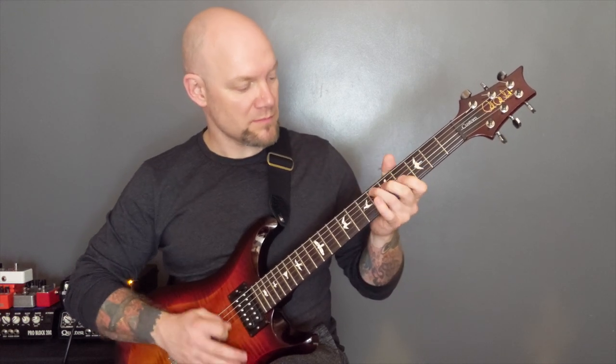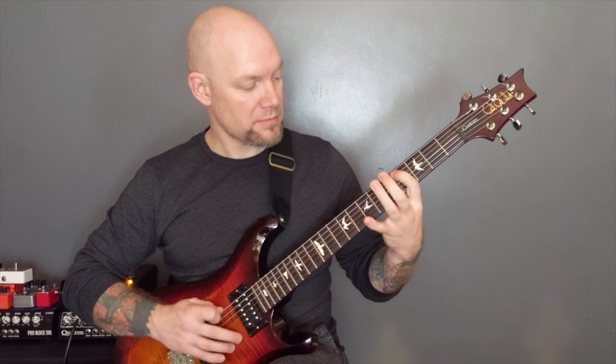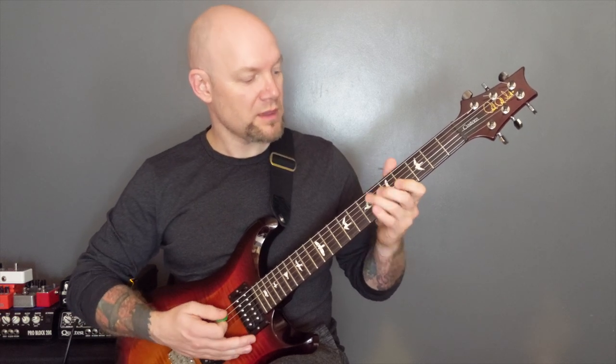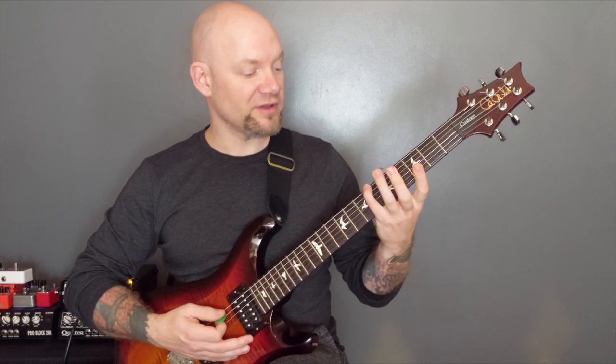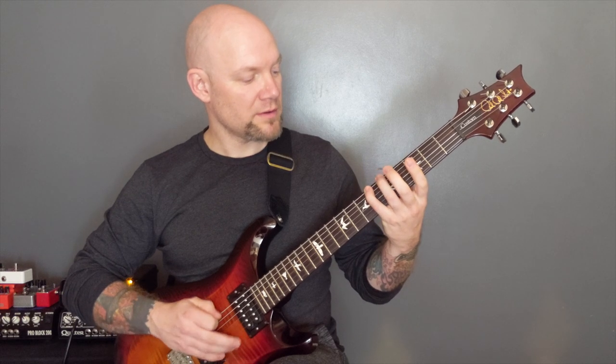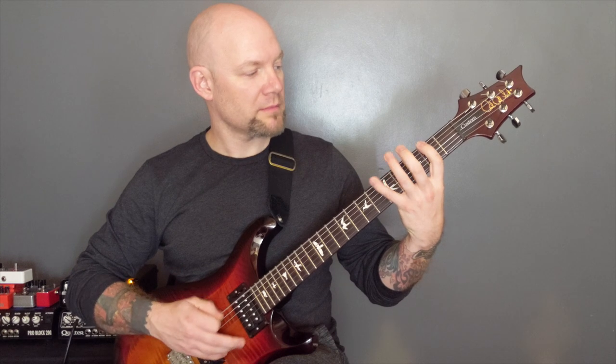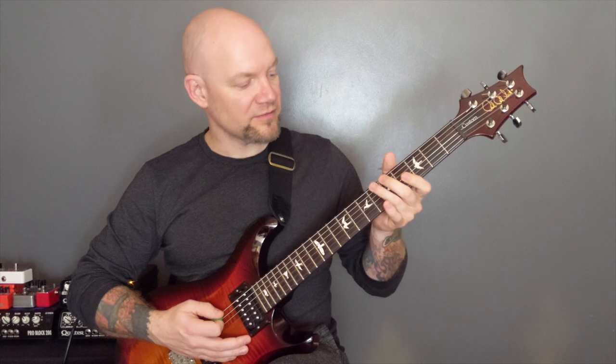Then we've got the open bottom two strings and then that upward rake again. And then we're tremolo picking on the bottom string: six, five, two. Five, two, one. Two, one. So put those together.